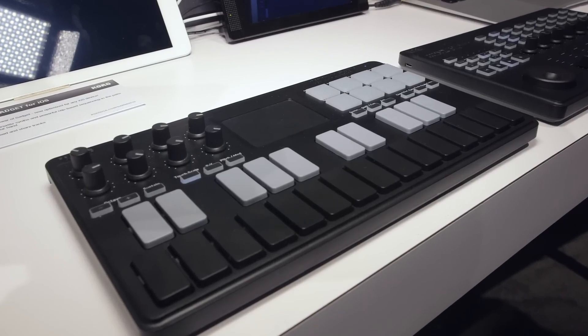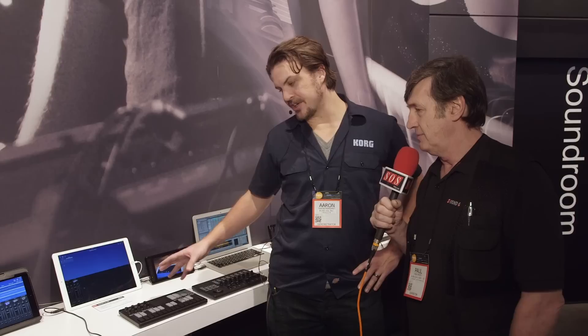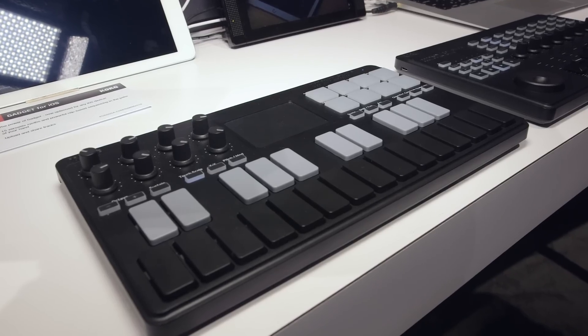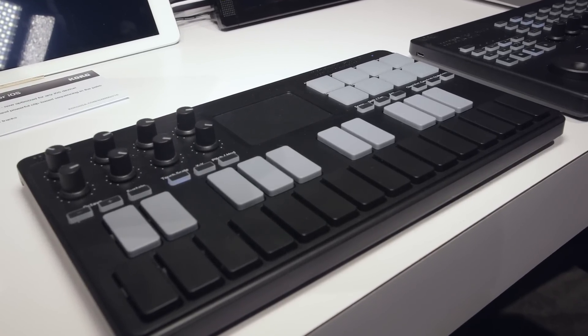We have the new NanoKey Studio and the NanoControl Studio. The NanoKey Studio is going to offer you a two-octave keyboard, backlit pads, XY control, as well as knob control. You can choose octave select, adjust the scales, and do a lot of interesting things with the keyboard itself.